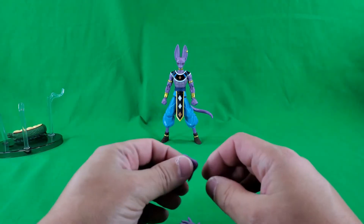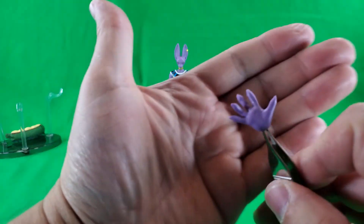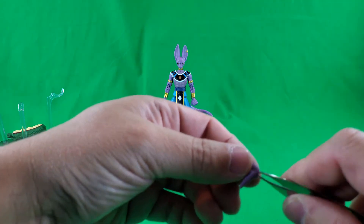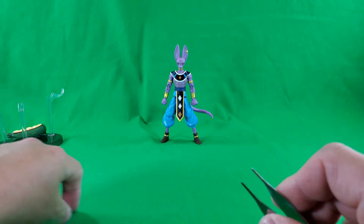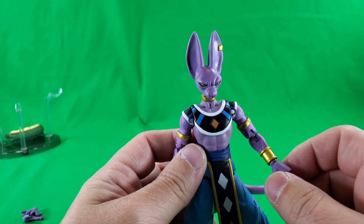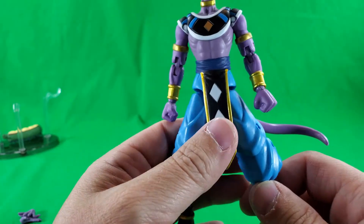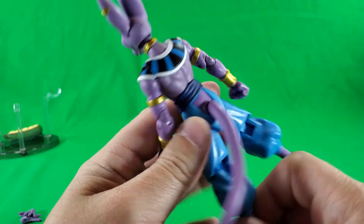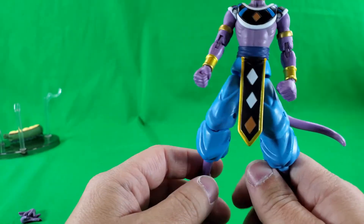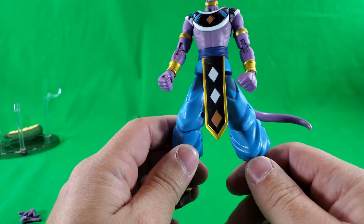And now let's take a look at the figure himself and his actual accessories. Let's get those handy dandy tweezers out. He has an open hand and a second open hand — an open hand for each arm. And as you can see, he comes with fists already attached. This figure is nicely decoed all the way around. His arm's a little loose there, but overall a very nice looking Lord of Destruction.